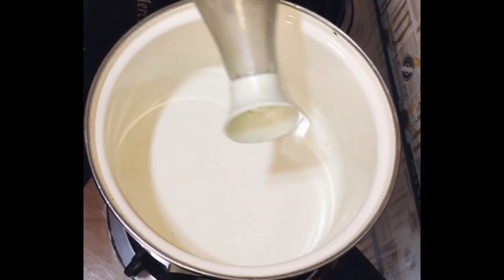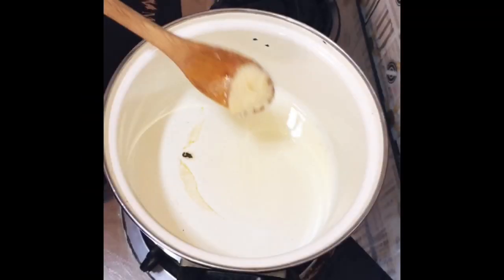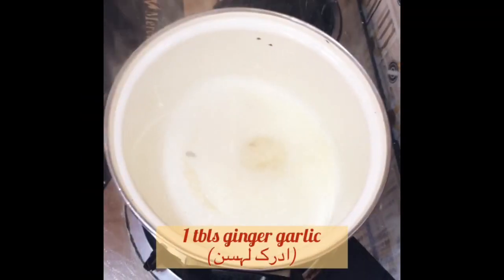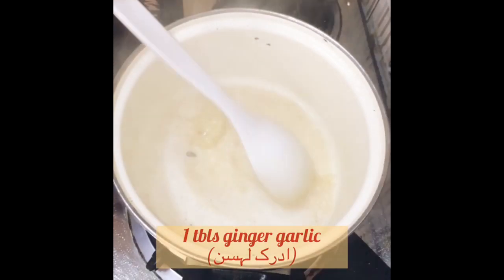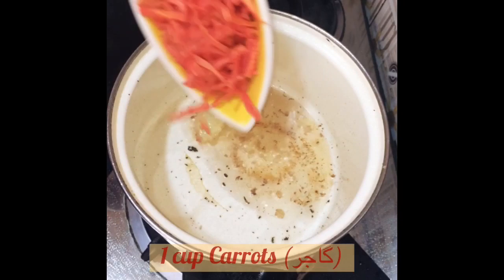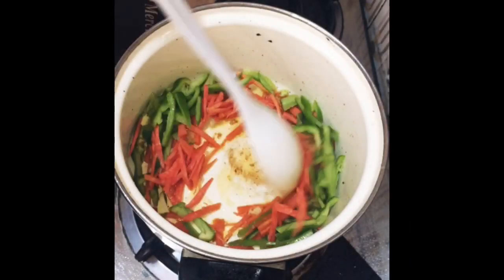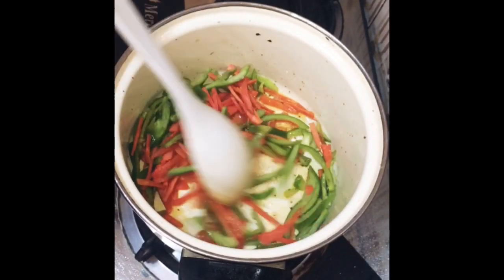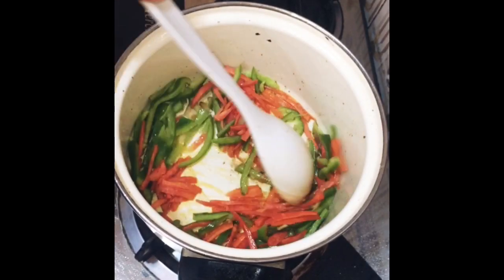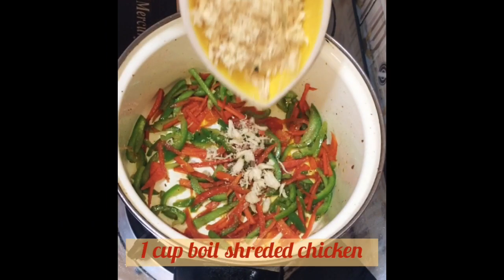First of all, we will start making the filling for the wontons. I have added 3-4 tablespoons of oil, then add 1 tablespoon of ginger garlic paste. Now I have added some vegetables — carrots and capsicum first — and we will sauté them well. Now we will add 1 cup shredded chicken.